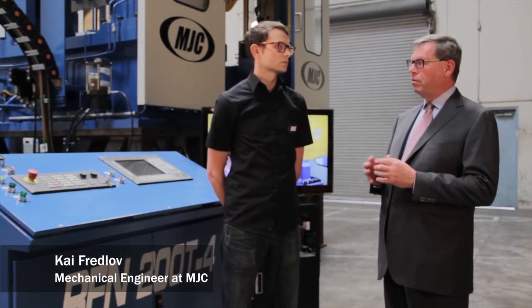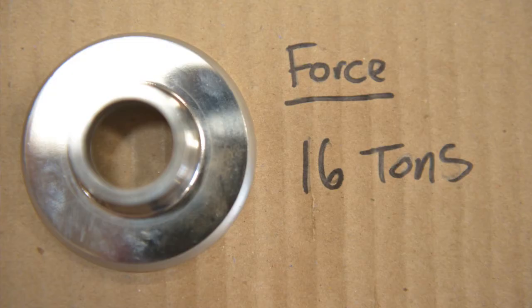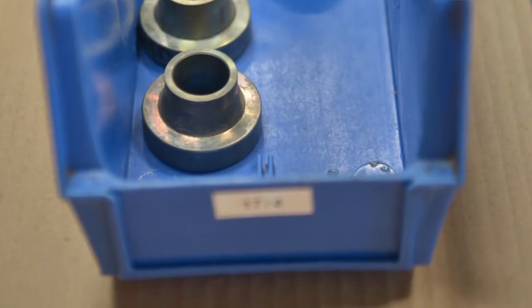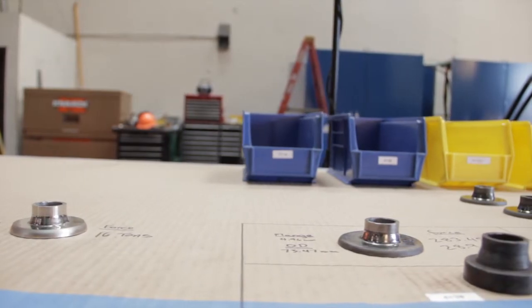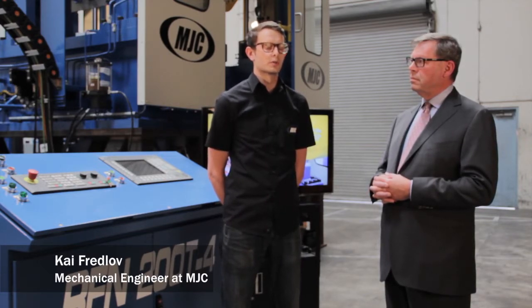What aspects of their design criteria were the most difficult for you to overcome? Mostly the forces they were looking to get — they wanted a high amount of force and to be able to articulate the axis. With their research, the cold forming — the material they put into the machine is all cold, nothing is preheated — so it requires a lot of force. What they want to find is the grain structures and how the strength and durability of the material increases during the process.